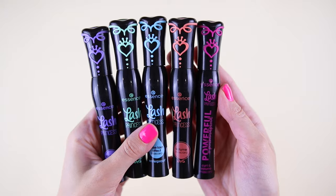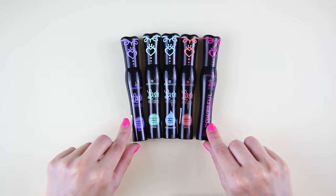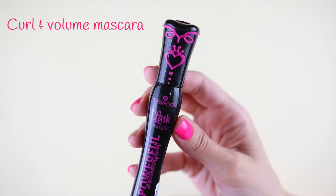Hi Gorgeous, it's me Vasiliki and in this video we are going to be talking about which Essence Lush Princess Mascara is the best. We are going to be doing a comparison review and wear test of the five Essence Lush Princess Mascaras. This is the newest one — the pink — it is the Curl and Volume Mascara.